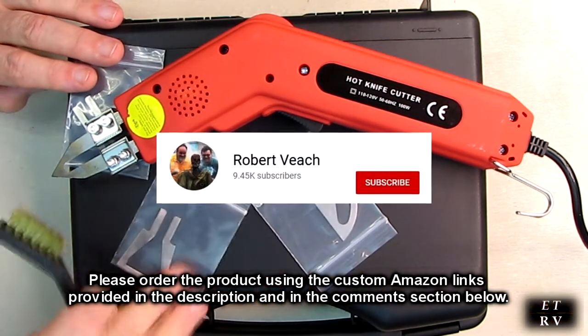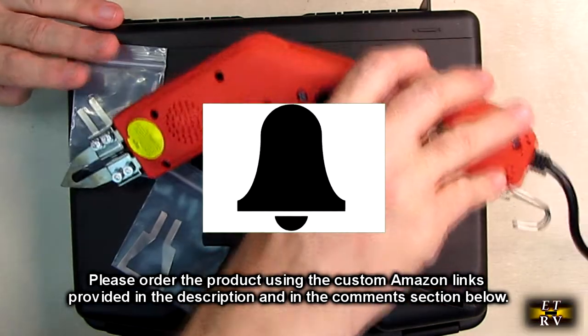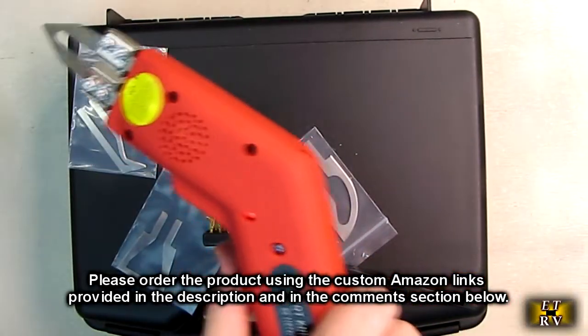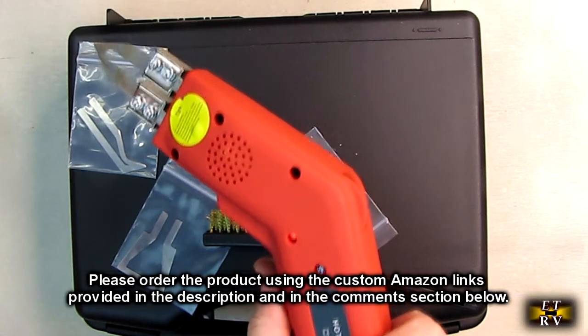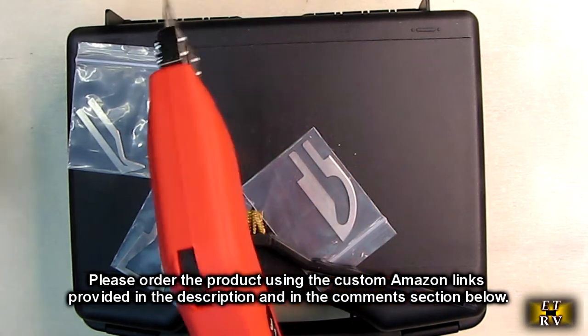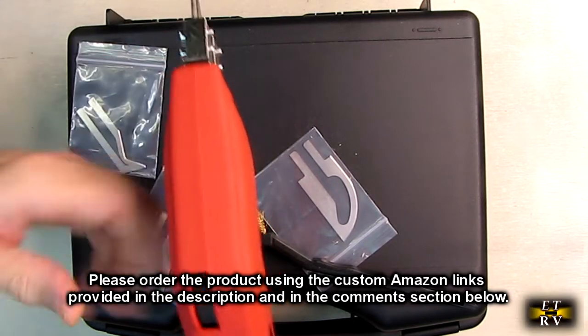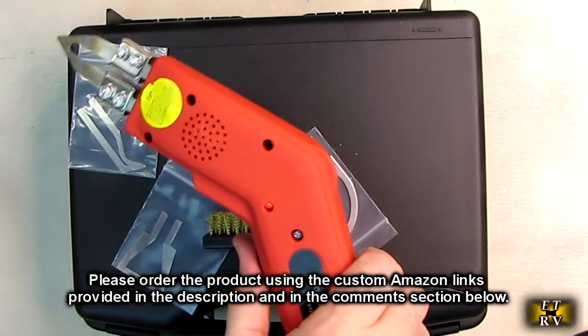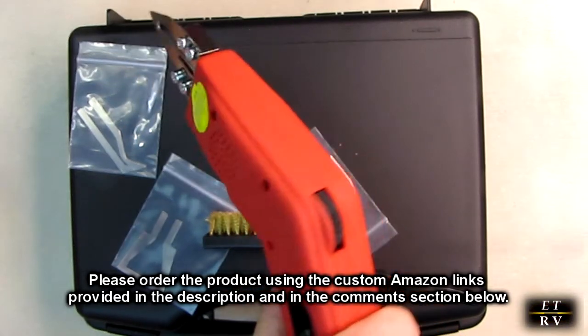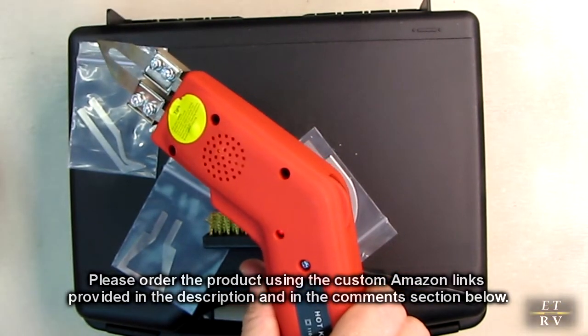Please remember to hit the subscribe button and the bell icon so you'll be notified of new video uploads. If you like this review, please hit the like button. There'll be ordering links in the information and comments section — please use those links if you order this product to help support this channel. I hope this video review helped you with your buying decision. Thank you for watching.